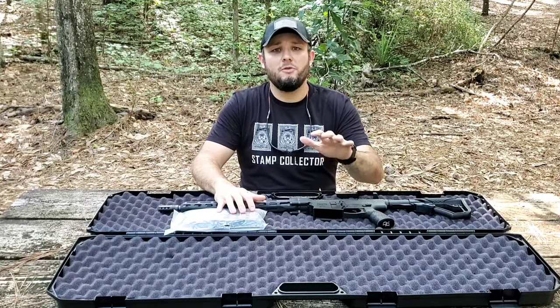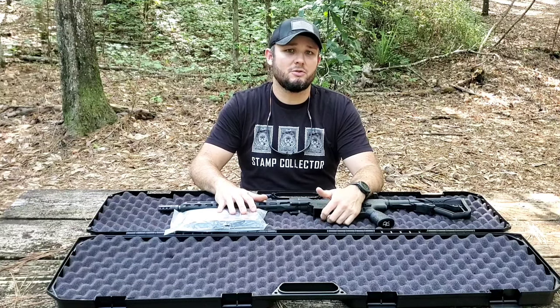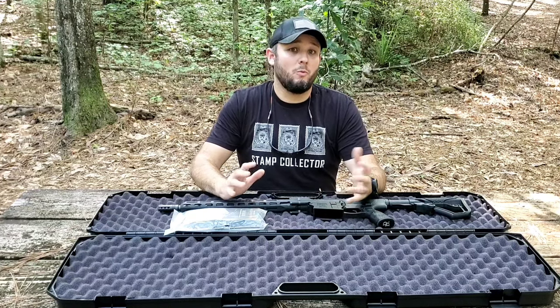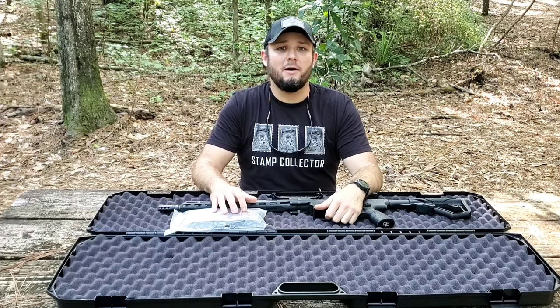I also wanted to mention — if you enjoy this video or any of my other videos, please consider hitting that subscribe and possibly the like button. According to my algorithm here on YouTube, about 98% of the people that watch my videos are not subscribed, so if you would subscribe it would help me out.